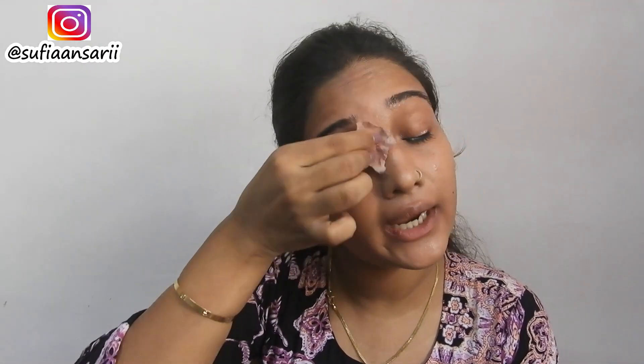I'll take off all the makeup using this cotton and then I will take another one. If there are any traces left, this will take that off as well. I'll use another cotton and try to remove whatever is left.